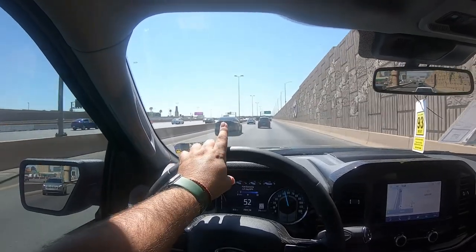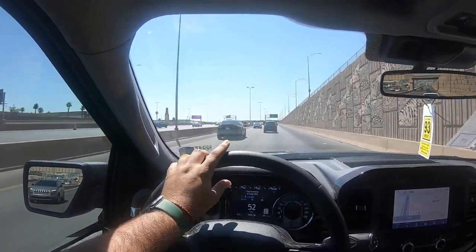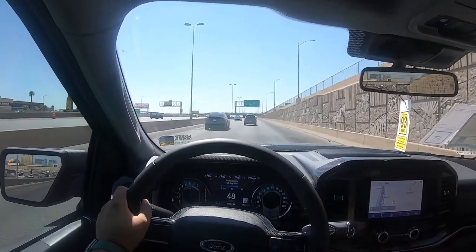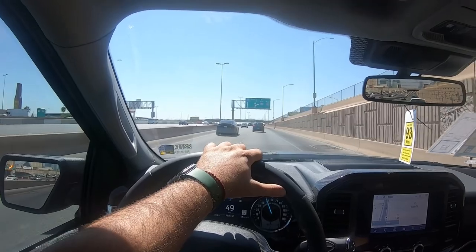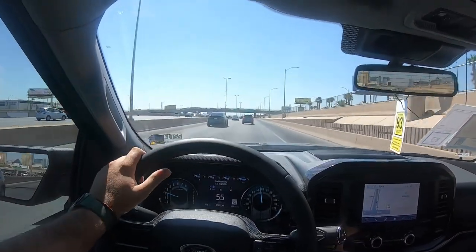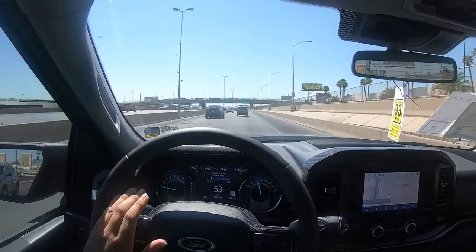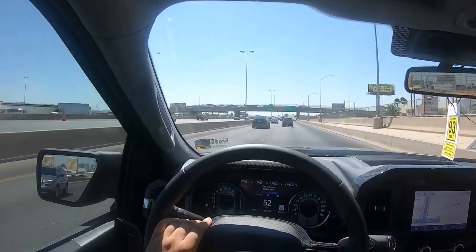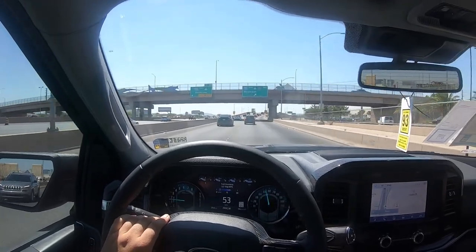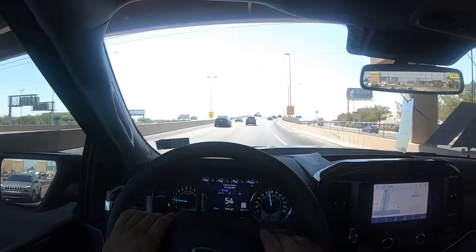Quick note — we've got a Model X Plaid in front of us. That's a quick vehicle, but it doesn't have the heart and soul of the Super Snake Sport in my opinion. That supercharged 5.0 is just incredible. Even with little throttle inputs it sounds amazing — you get the burble, the V8 noise, everything. It's a great sounding truck, honestly.